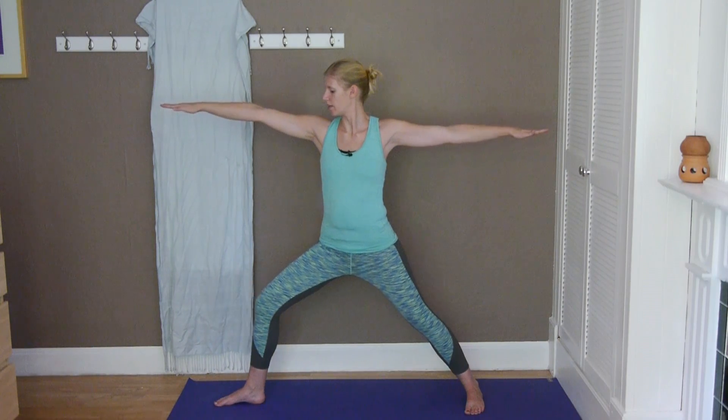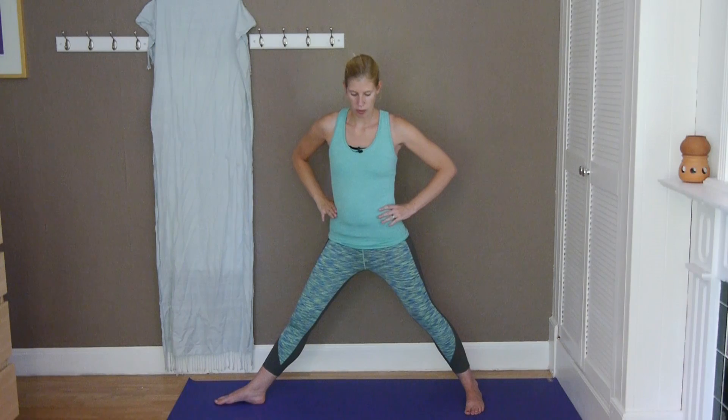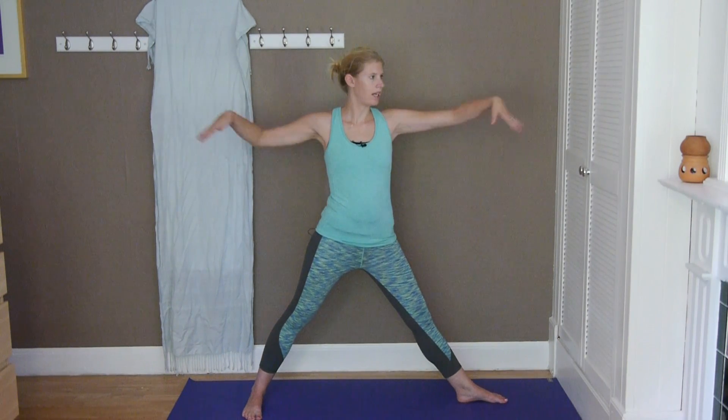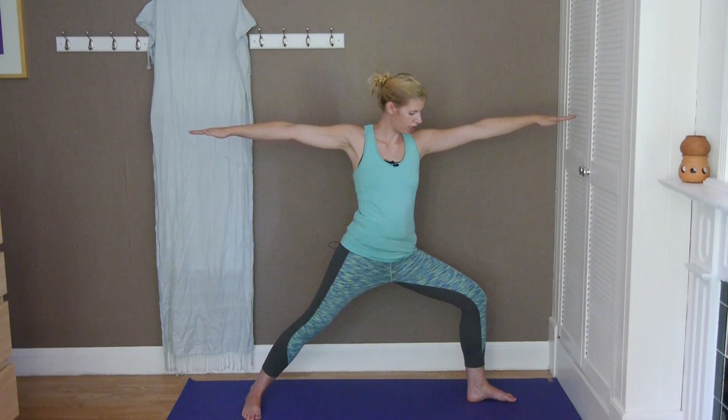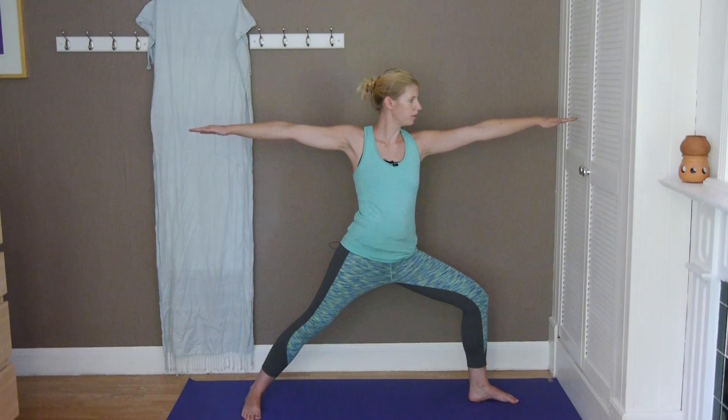One more deep breath and then slowly extend the front leg, take the hands to your waist, turn in the right foot, turn out the left foot, and again extend the arms out. Inhale and exhale, bending the front leg, checking the alignment, making sure that the knee is directly over the ankle. Take a few nice deep breaths here.